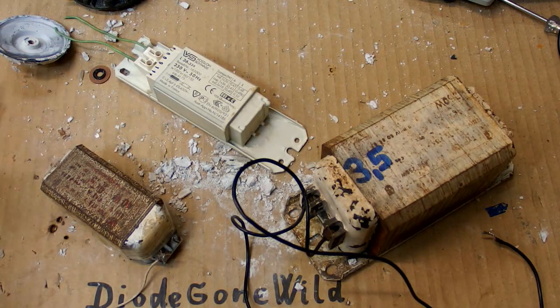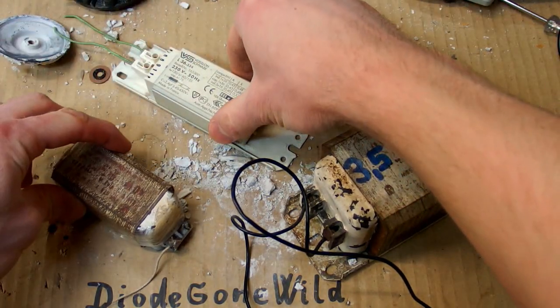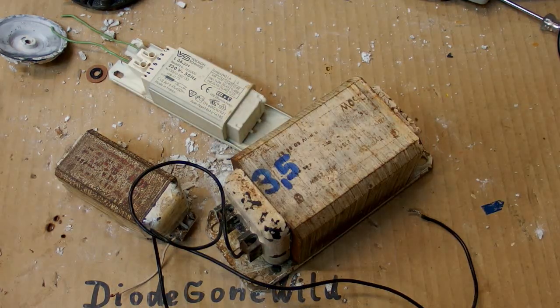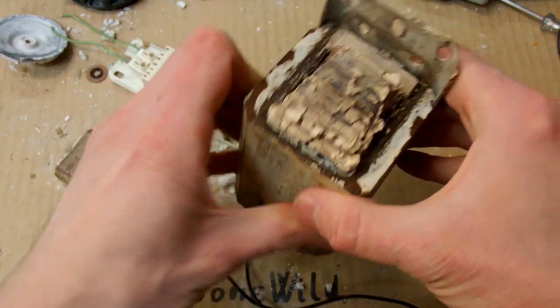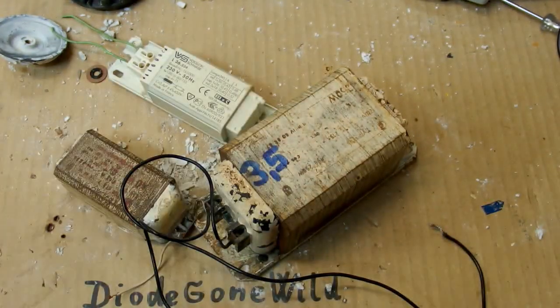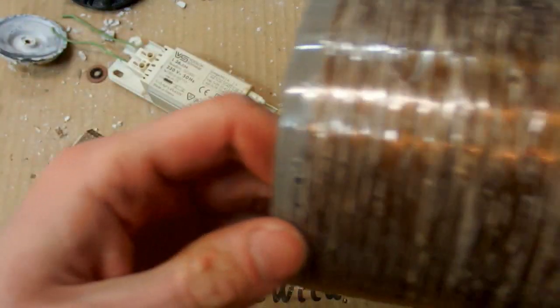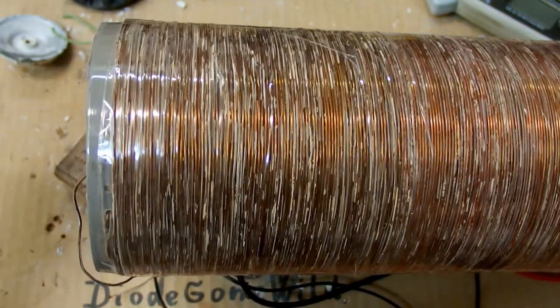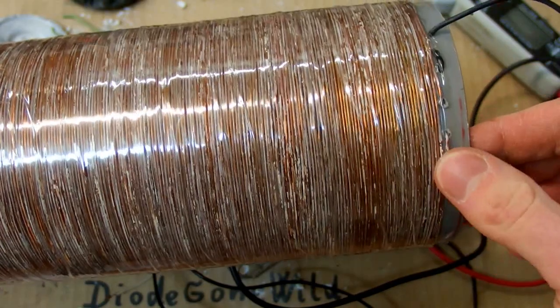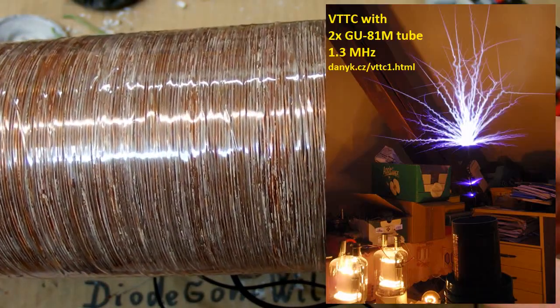There is also a lot of copper wire in fluorescent tube inductors and discharge lamp inductors, but it's mostly in resin. Even though, once I managed to take thick wire out of a big inductor for a mercury vapor discharge lamp, and I made a secondary for my vacuum tube Tesla coil out of it — a high frequency secondary with thick wire on it.